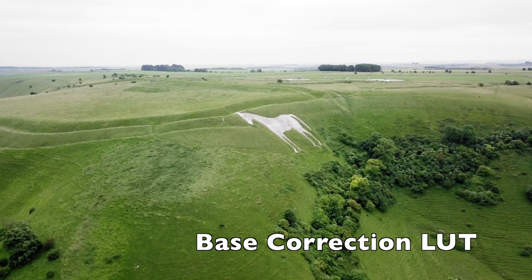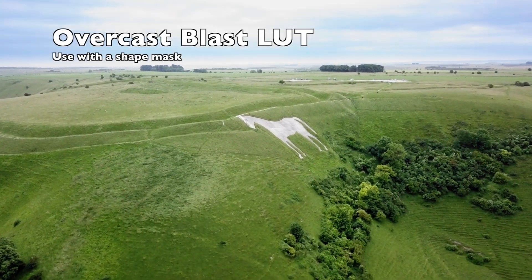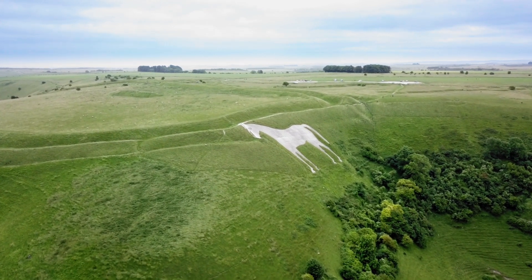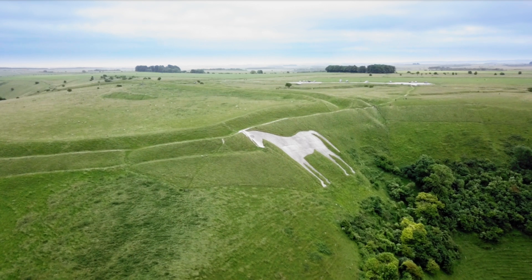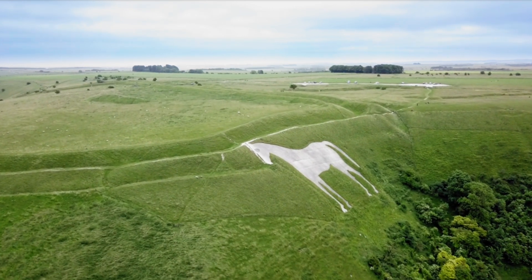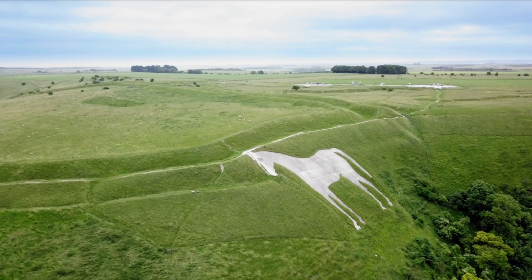On the day the sky is very overcast, as you can see it's very white. I've just added a LUT which brings out some of the detail without making it too noisy. At the end I've put a gradiated blur filter over it just to blend it.